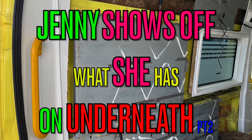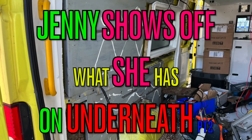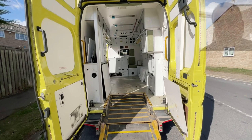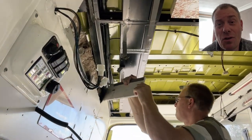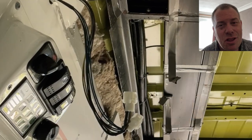Hi and thanks for coming back to my YouTube channel. This week we finally get to see what Jenny has underneath, part two. Just a quick recap of where I left you last time: this is what she looked like when I first picked her up, and this is where we got to — where I'd stripped the roof back a little bit and noticed some grey paint on some seriously thick steel.